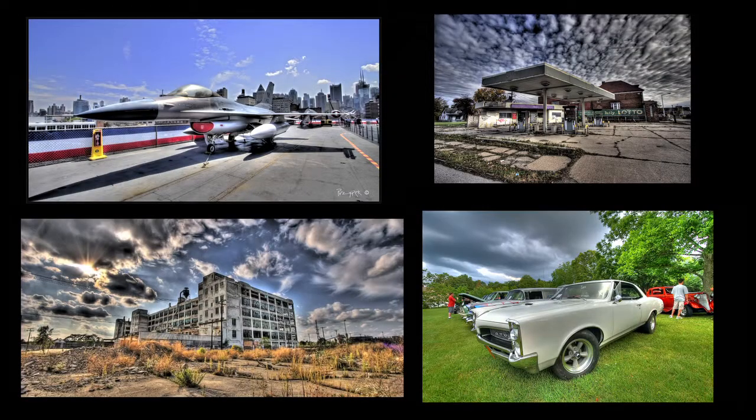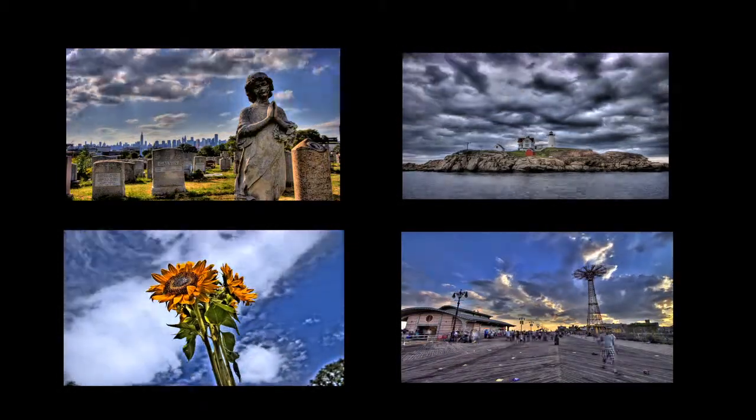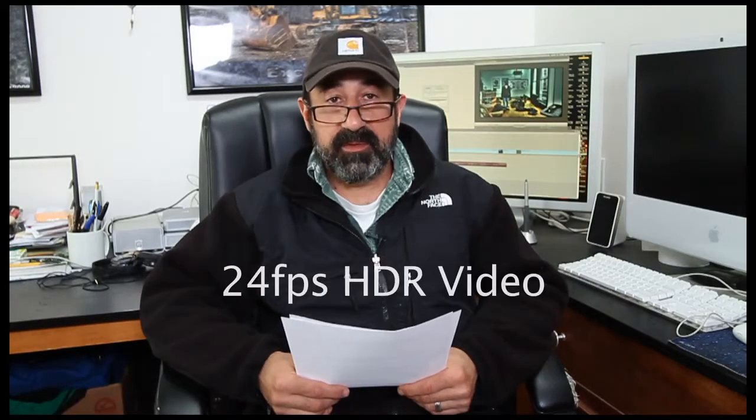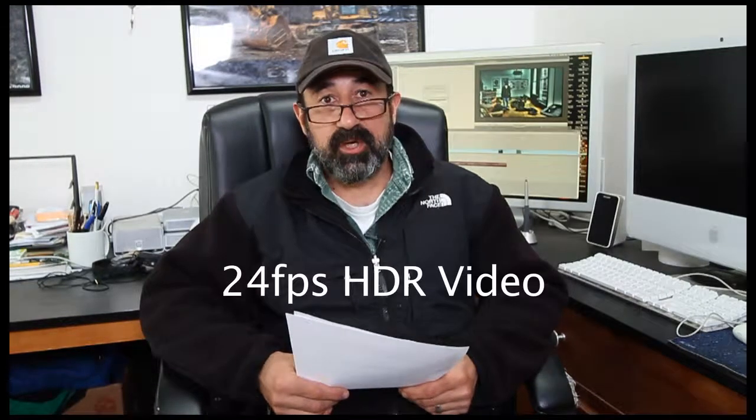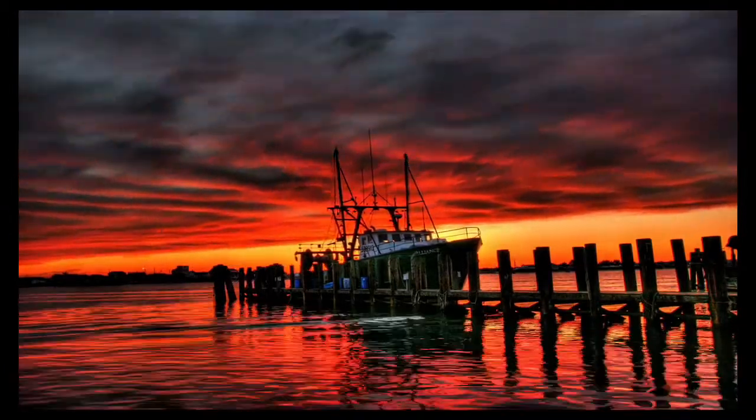I've been shooting HDR stills since 2007, time-lapse HDR sequences since 2008, and I have now developed and perfected the process and workflow for shooting 24 frames a second real-time HDR motion video. Imagine this sequence shot not as time-lapse but as real-time video.